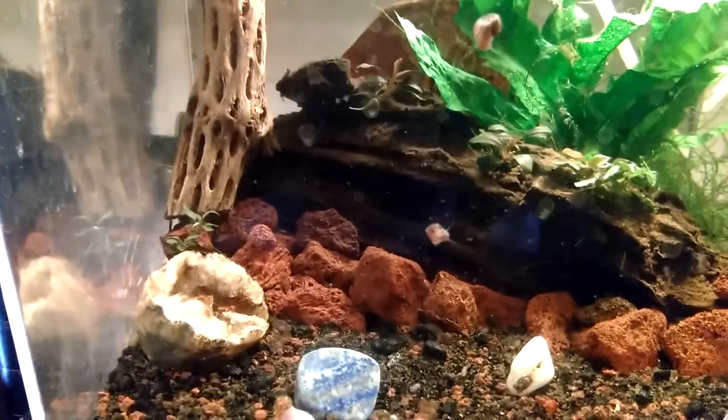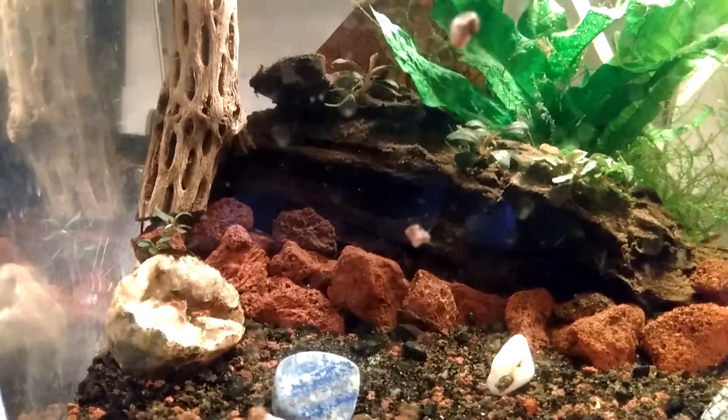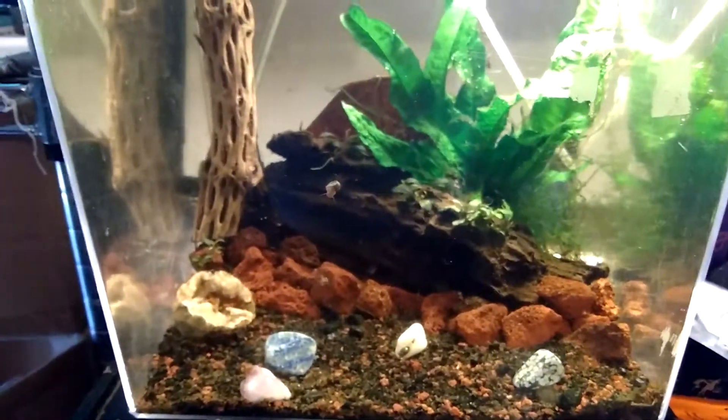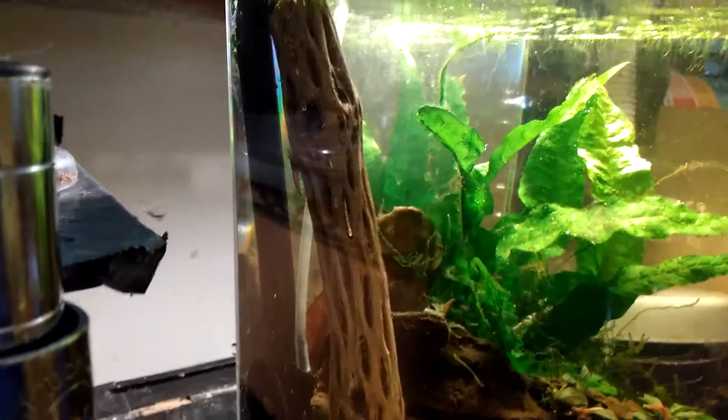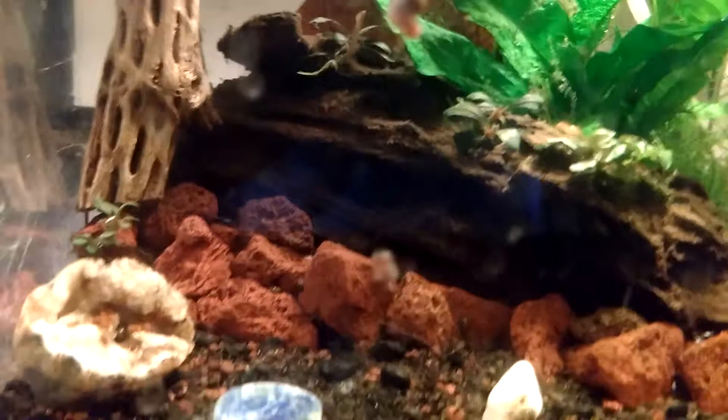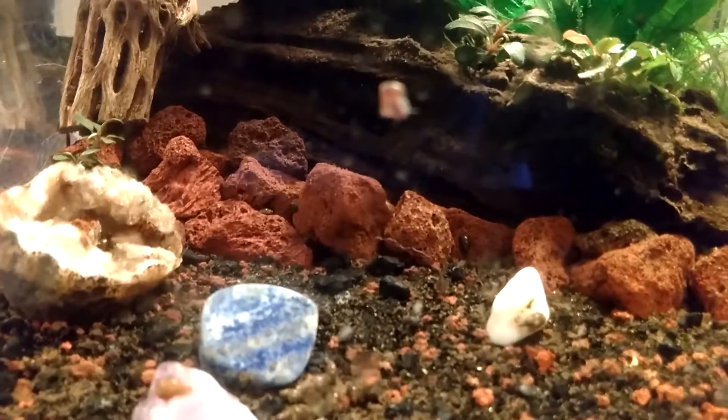Hello everybody. I thought I would show you my little two and a half gallon nano-cube with some shrimp and some baby bettas.